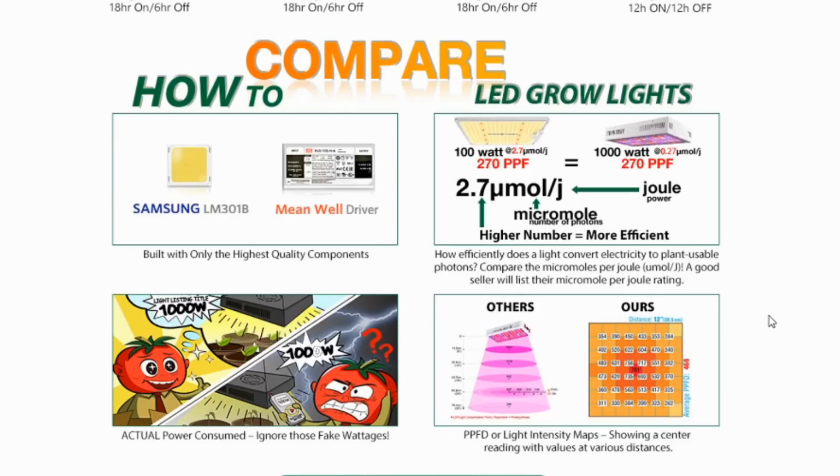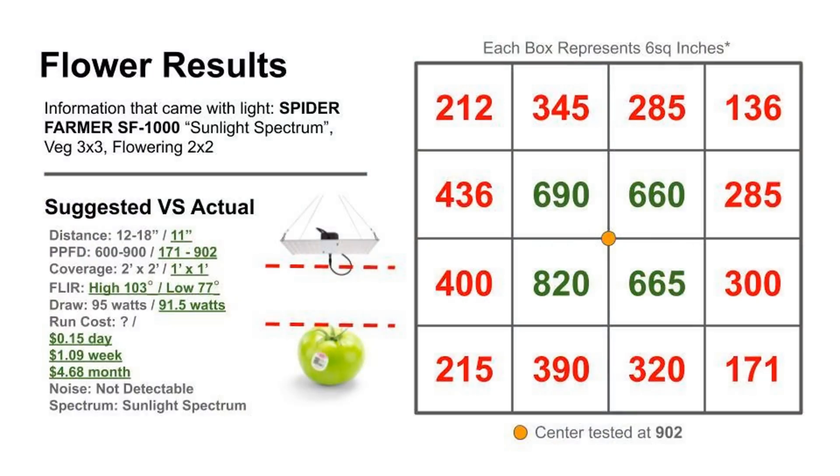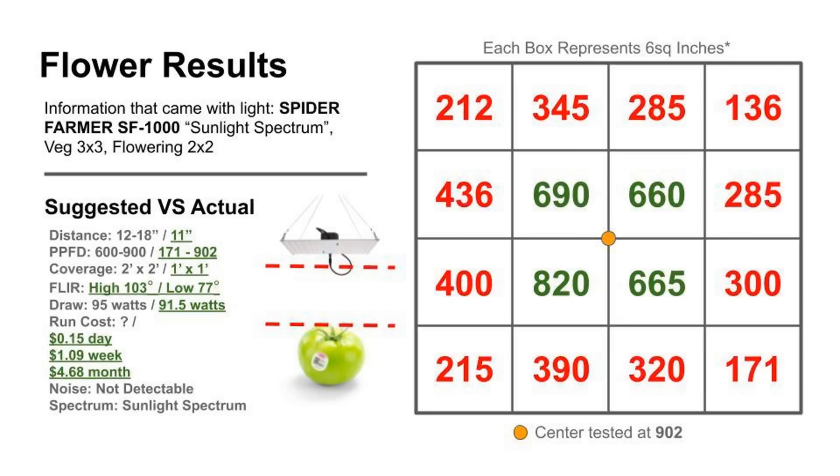For the flower phase, we tested at the highest point at which we could get a center PPFD reading of 902 at 11 inches. Our FLIR readings were a high side of 103°F to a low side of 77°F. We ran the same five-material test and had a low side reading of 88.3°F with a high side of 95.6°F using the infrared thermometer. For the flowering phase, we could only get about one foot by one foot of effective coverage — ideal for just one plant, and not a very tall one.